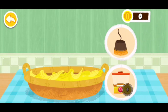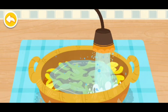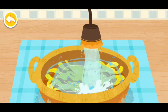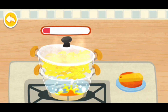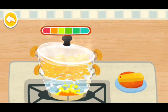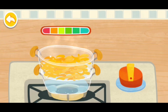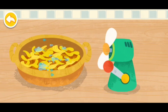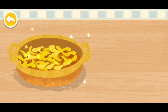Pick one item to clean the flower petals. The flower petals have been steamed. Turn off the stove. Pick one item to clean the flower petals. Honey.